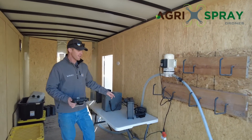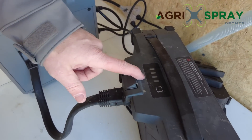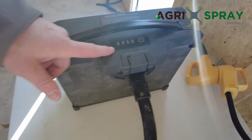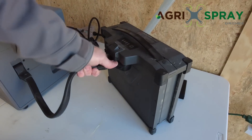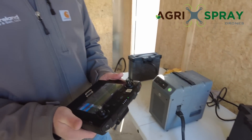Our first battery is already done charging and our second battery is now charging. We can go ahead and pull that battery off the charger — it's ready whenever we need to land the drone and swap batteries.